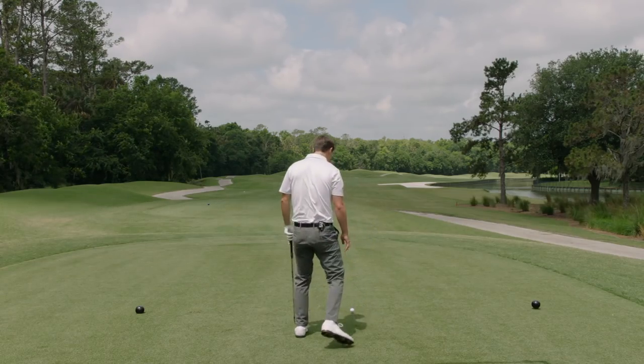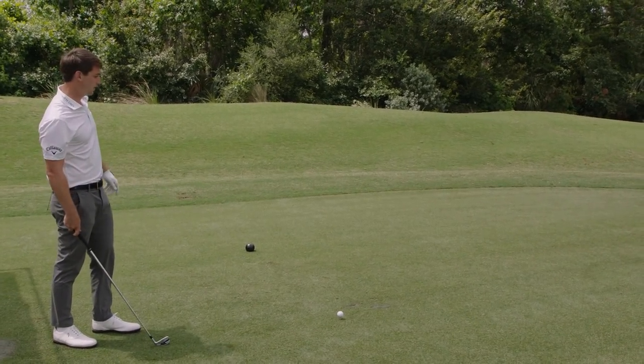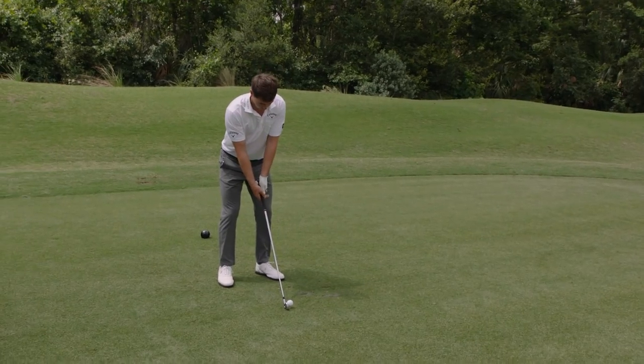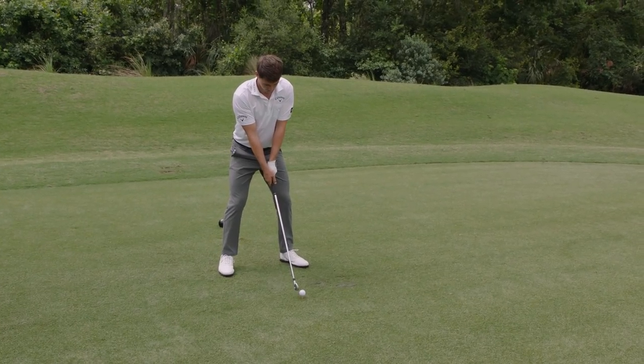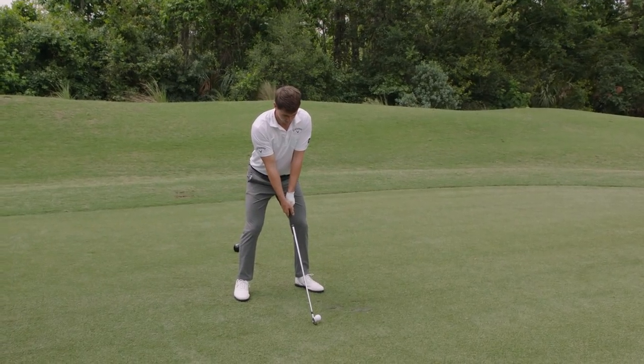First I tee the ball a little bit higher than you might think, keep the spin off the ball, and then when I set up, set up pretty normal, but my swing thought is I sort of lean left midway in the backswing and hit it as low as I can, as hard as I can.